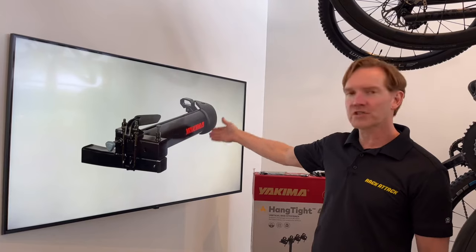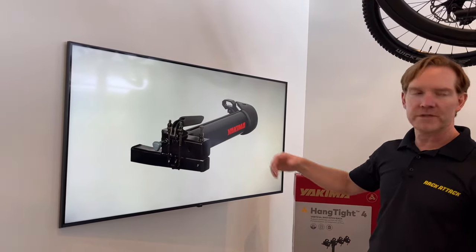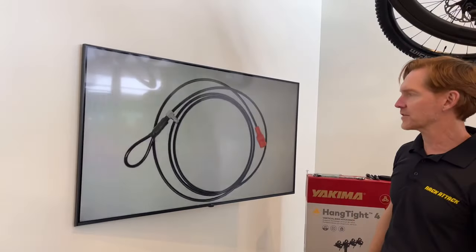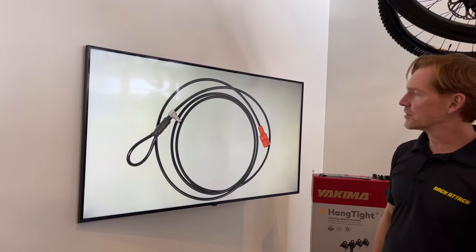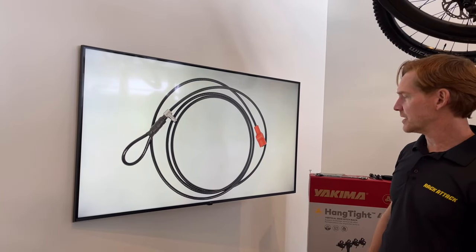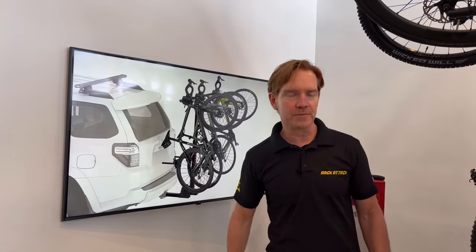There is also a swing-away called the BackSwing, which can allow the entire rack to be swung off to the side to gain access into the back of the vehicle. And there's an accessory which is the 9-foot SKS cable, which can be used as a supplementary cable.